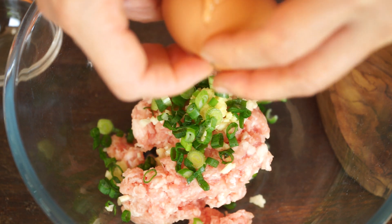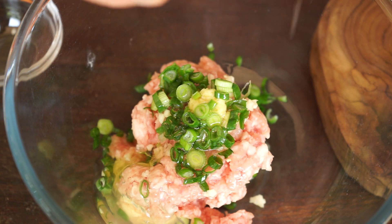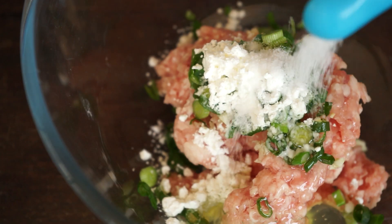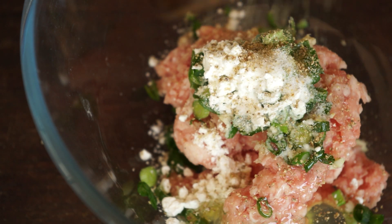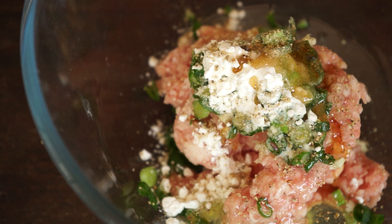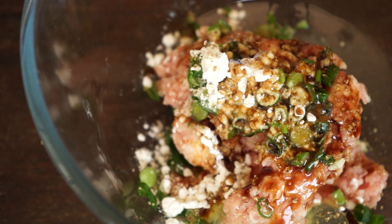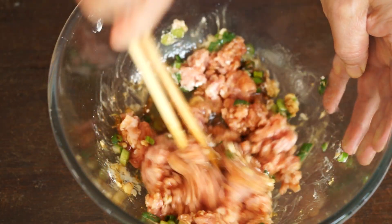Then add one egg white, one teaspoon of cornstarch, a quarter teaspoon of salt, some ground pepper, one teaspoon of sesame oil, one teaspoon of Shaoxing cooking wine, and one tablespoon of light soy sauce. Mix energetically until getting a very sticky stuffing.